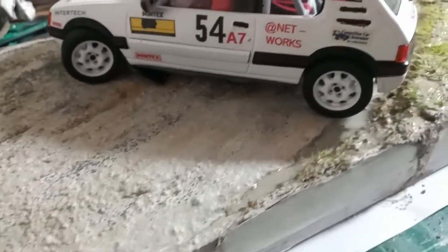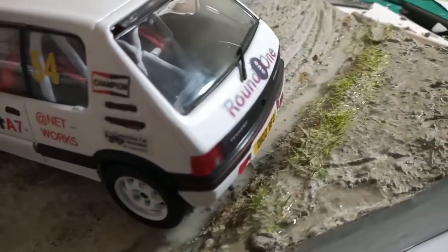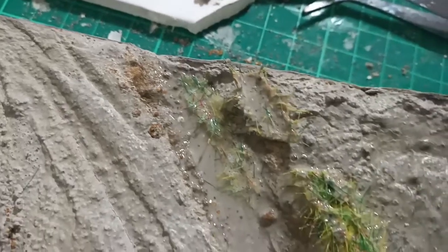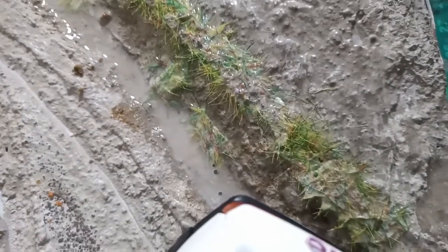Now it's dry — this was a day later. You can see how the water has evaporated and left all the granules in position, which is really nice. I've also added some static grass tufts that I made in a recent video, so if you want to check that out, go and see how I did that. All in all, really, really good so far.